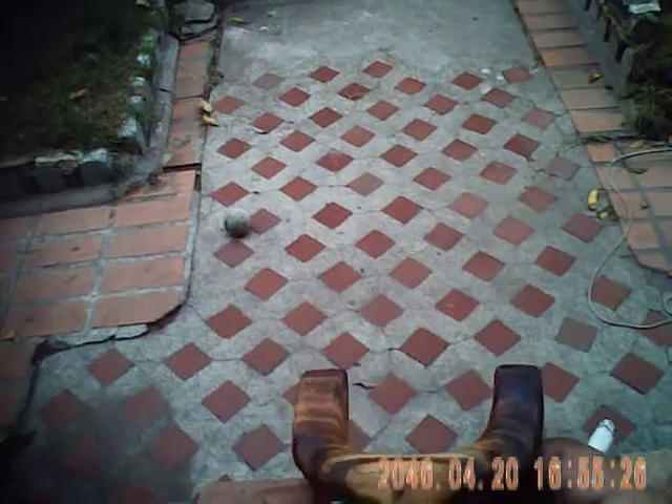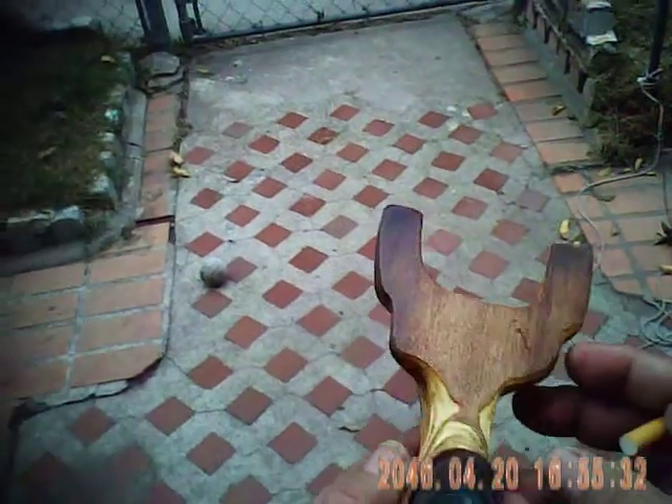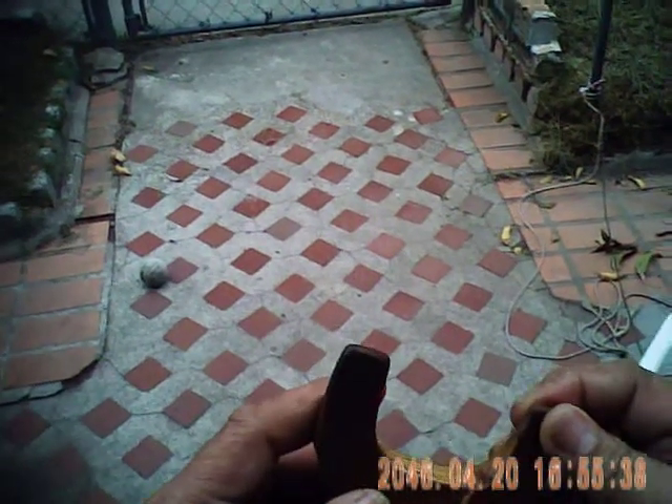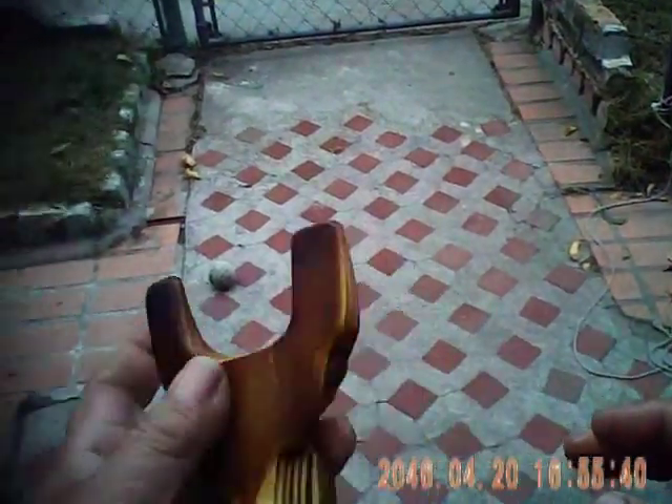Just a quick update — this is the oldie but a goodie, a golden oldie I guess you might call it. This is one I've had for quite some time that I've retired because of this crack in the fork here.